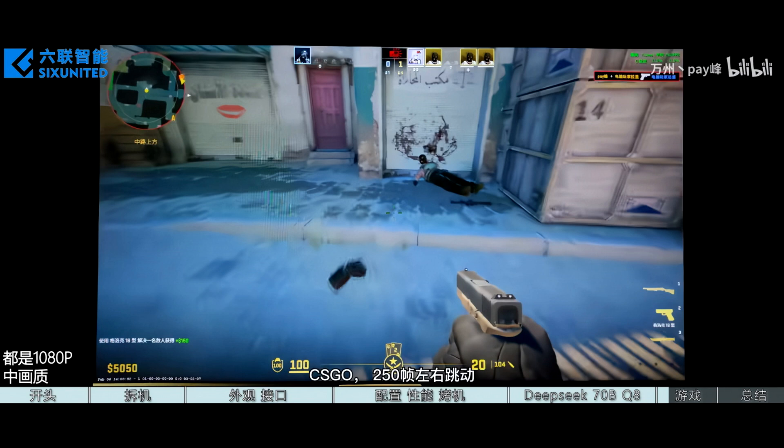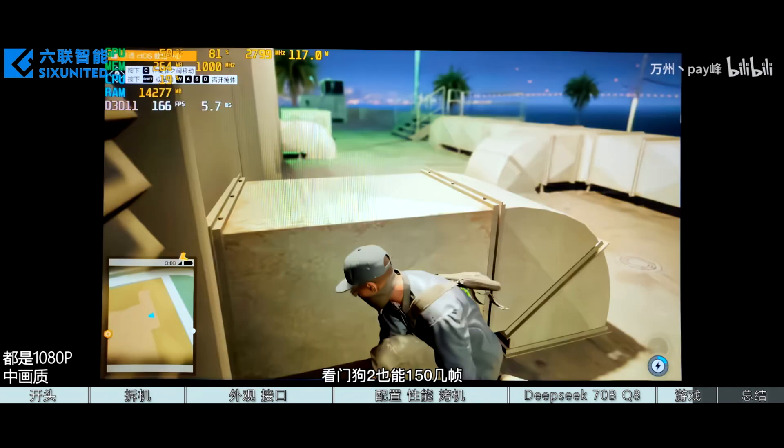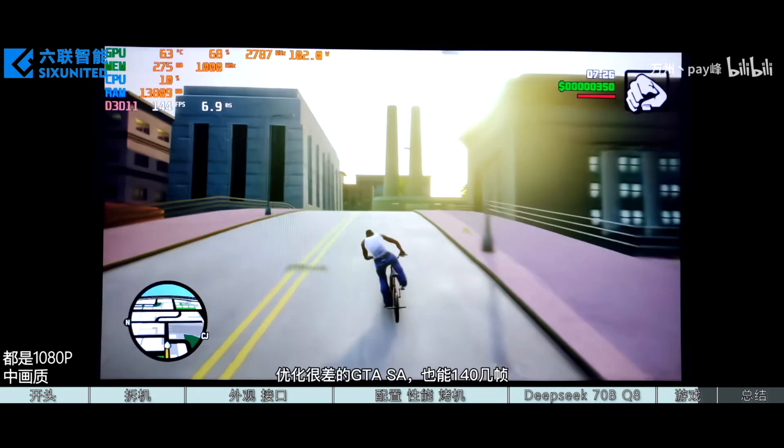Another interesting feature of AMD Ryzen AI systems is that they can enable variable memory for graphics, allowing the iGPU to utilize system memory. Here, the iGPU can utilize the full 128GB pool, which is perfect for running LLMs such as DeepSeek 70B Q8, which runs comfortably on this machine.